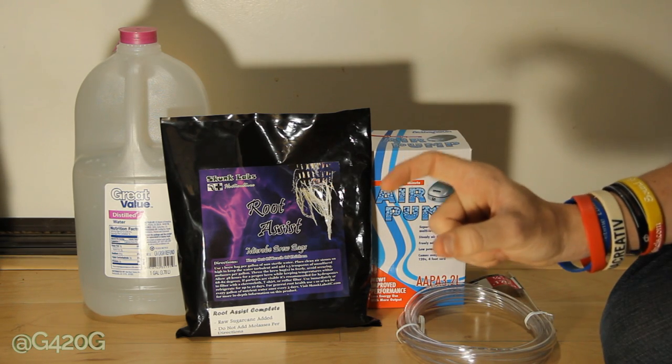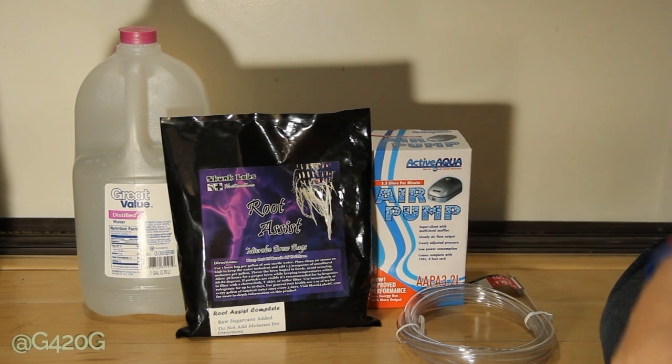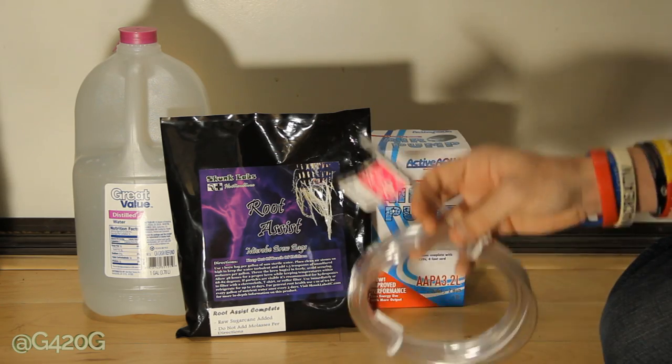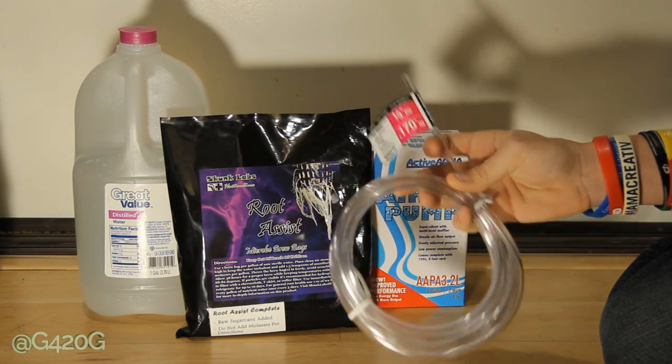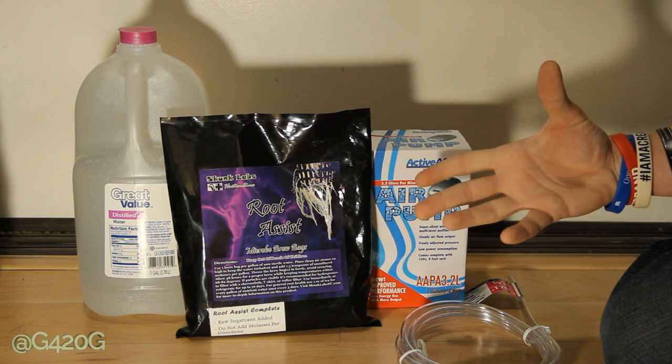We don't actually have the airstone adapter — we didn't purchase it. In my opinion, it's a waste of four to five dollars. You don't really need the airstone because all you need is the air moving through your tubing to make your water turbulent and help the brewing process of the tea.